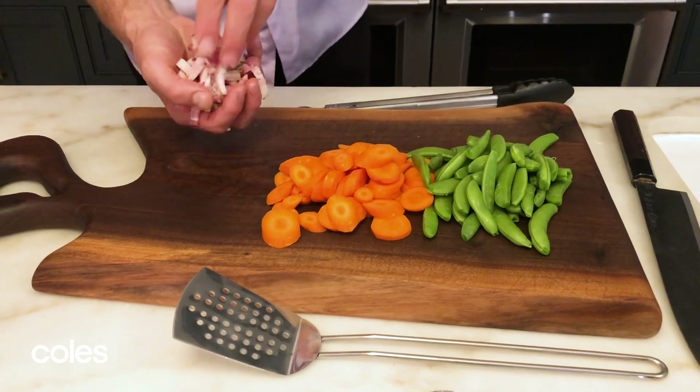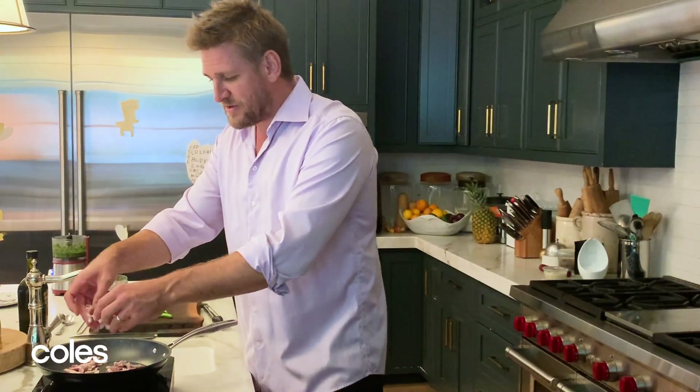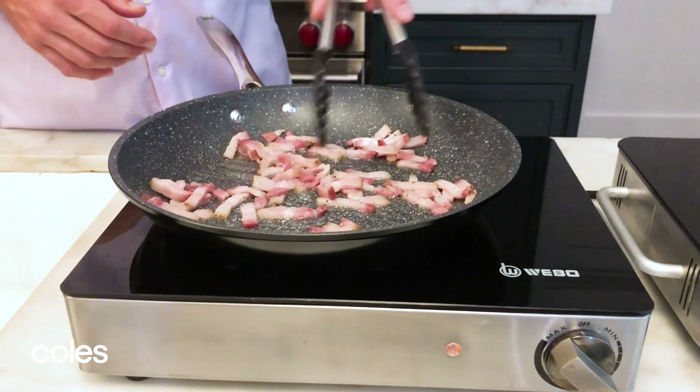Next we get the bacon. Bring that over and drop that into your other pan. No need for any oil because the fat in the bacon is actually going to render down and it's going to get crispy in its own fat.